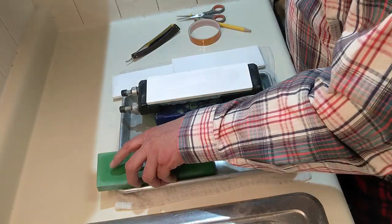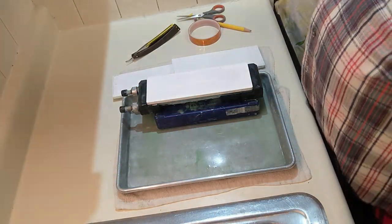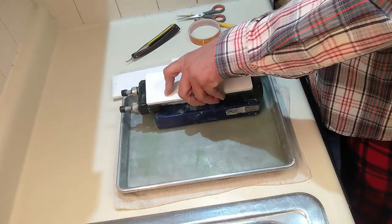I just ran the razor over the 1K with slurry and then with clear water. This is my 4K diamond plate and my 4K Shapton Glass.